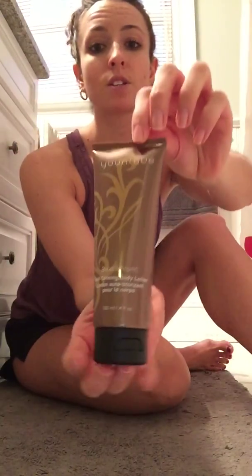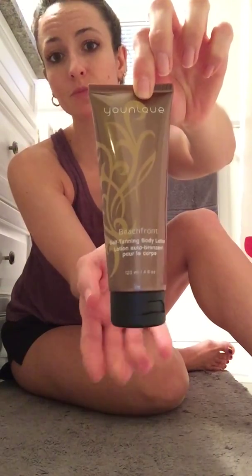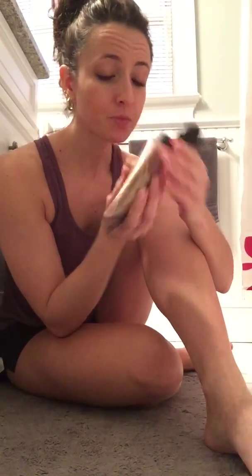This is the self-tanning Beachfront body lotion. It's buildable over time. There's no bad smell — I have a basket full of tanners and they smell disgusting — but this actually smells pretty good for a tanning product. And beautiful packaging.